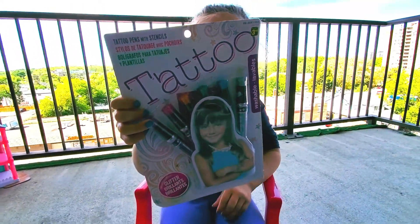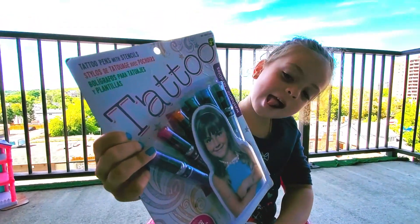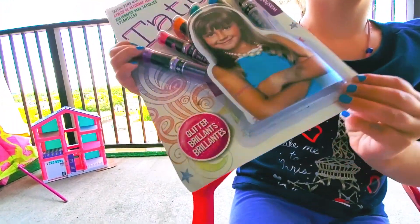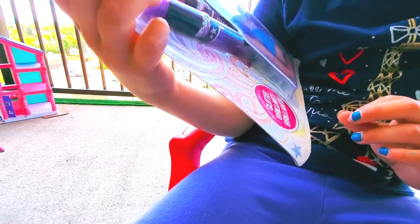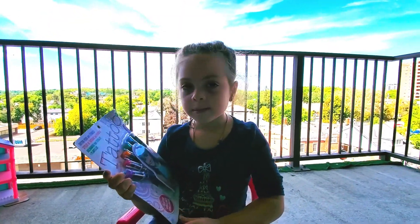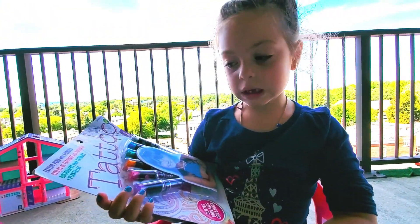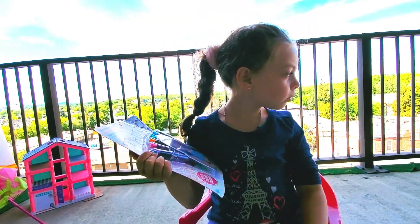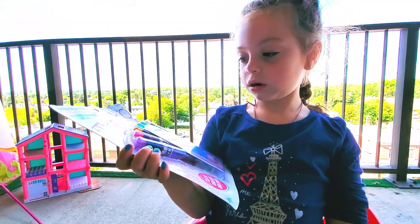Today we have a tattoo — it's called Tattoo. They are tattoo pens with stencils. And we're going to show you how to apply the tattoo to your arm. It's got glitter pens with the stencils, so you can do proper tattoos on your arm.